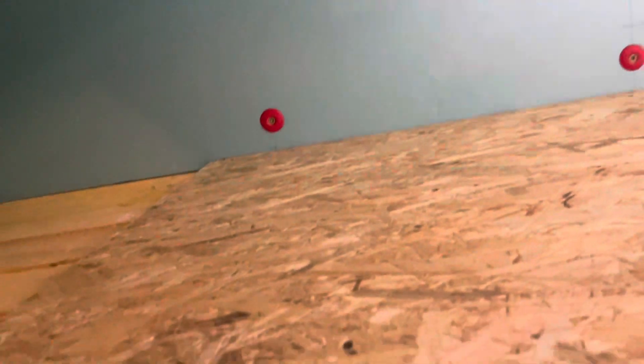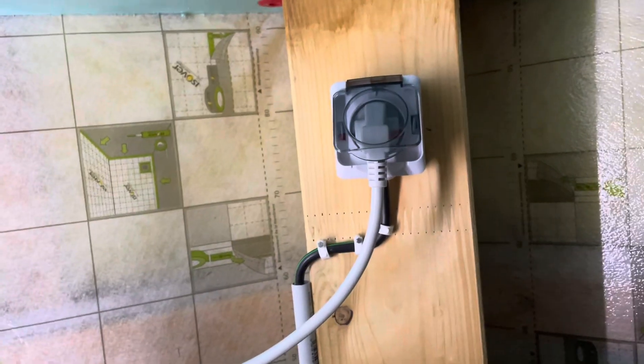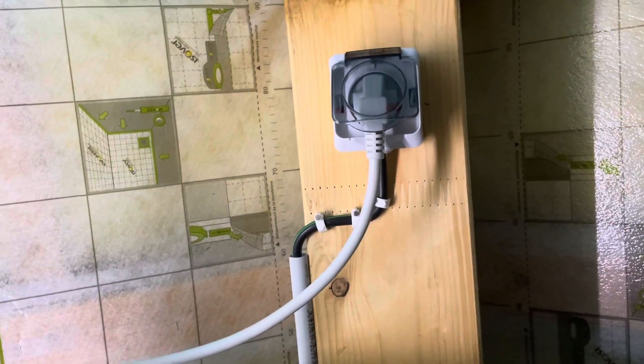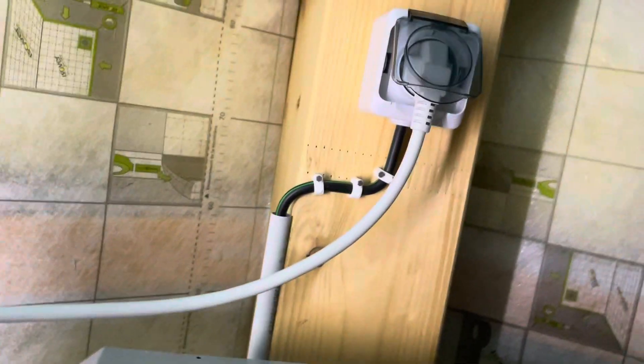We actually did quite a lot of work in the attic that wasn't strictly needed, but we just wanted it nicely built. You can see there is a power outlet so we could connect the unit — that wasn't here before, so we had to run the cable in.